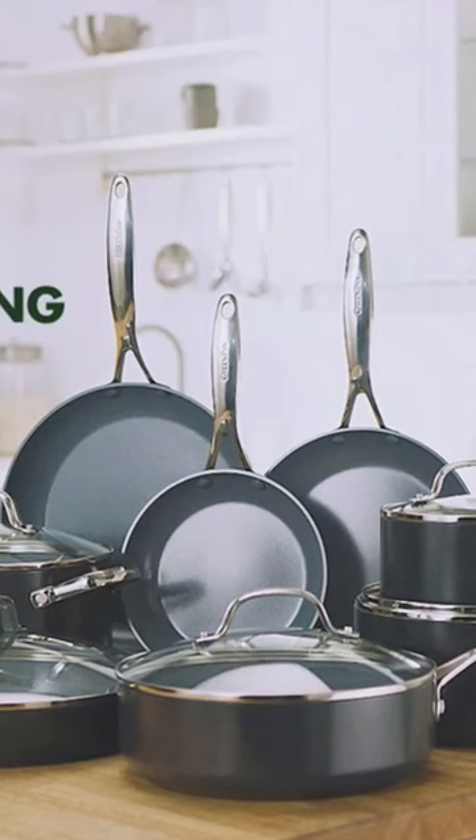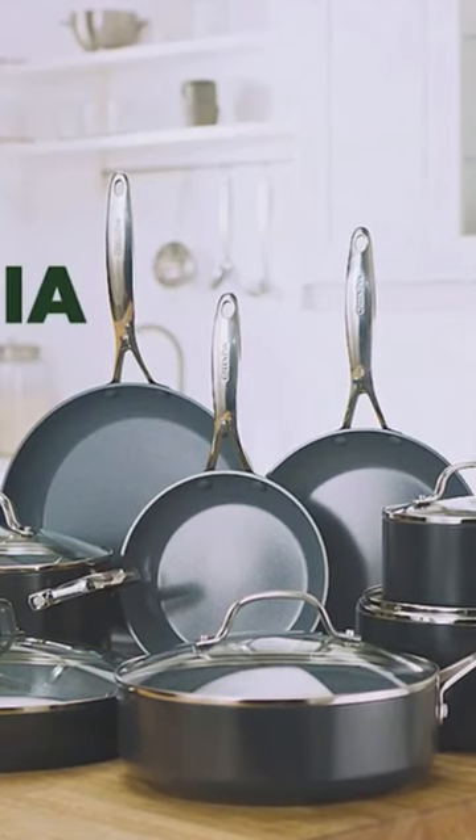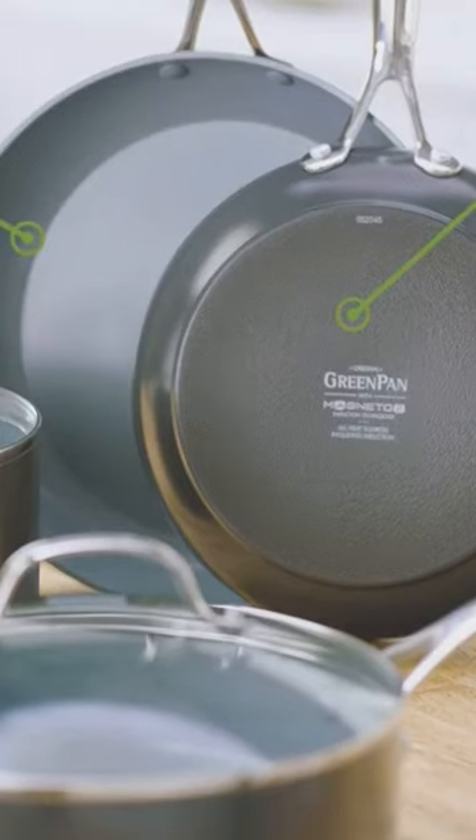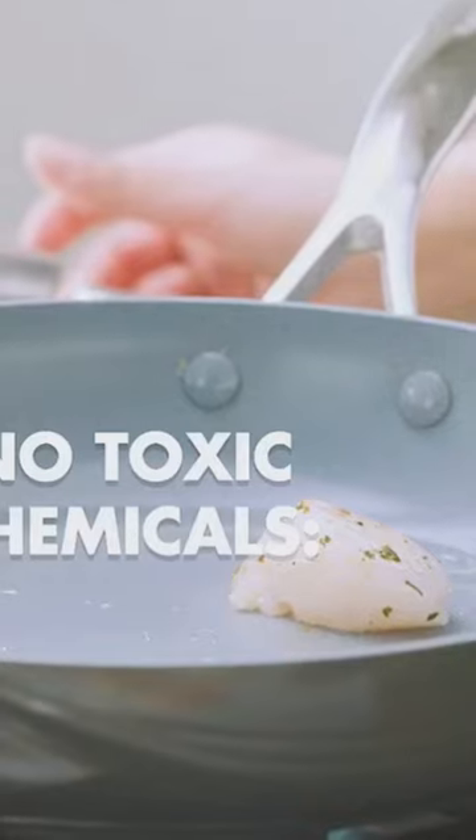Medium and large pan protectors. Metal utensil safe. Our original diamond-infused non-stick coating offers remarkable durability, balanced heating, and effortless cleanup.